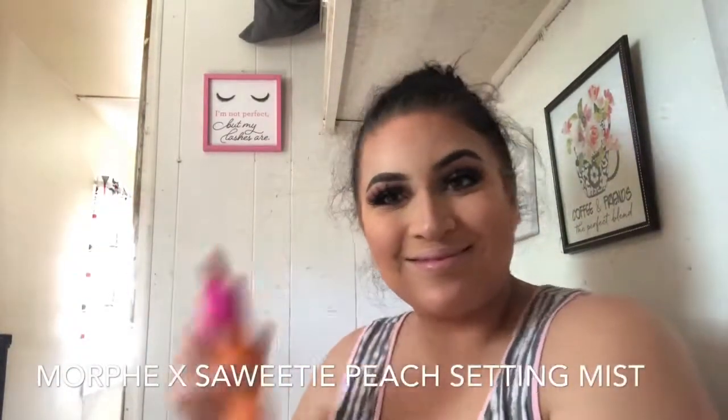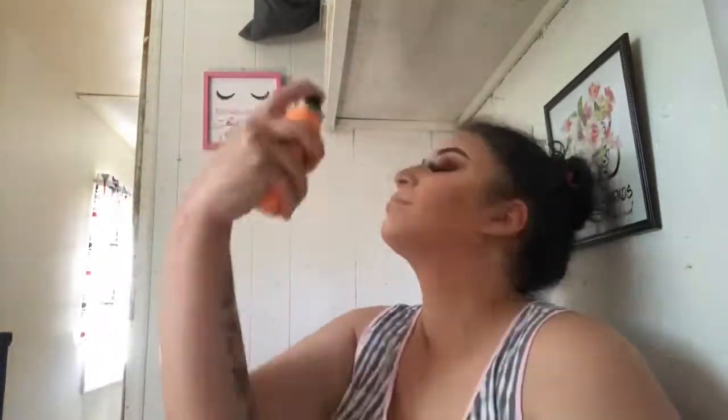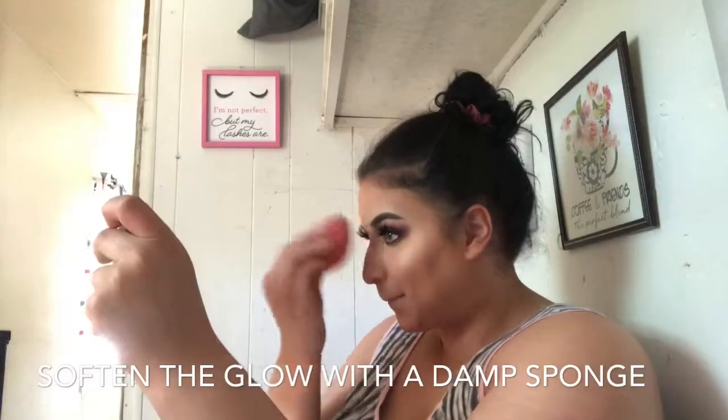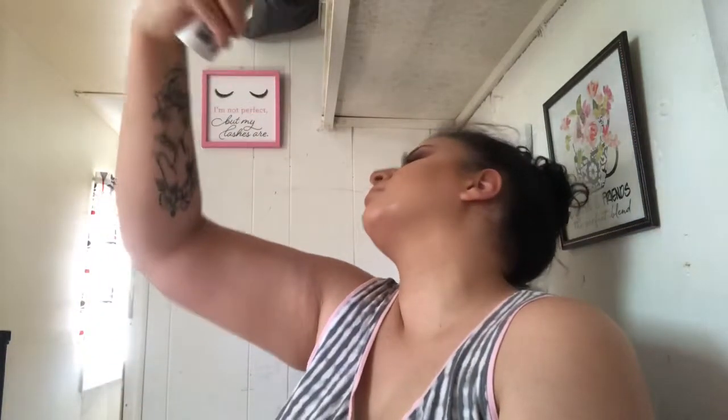If you love Morphe's regular setting mist, you will absolutely love the Saweetie peach scented one — it smells so good and works exactly the same. I also use the Neutrogena Radiant setting spray with peptides to keep your face nice and tight throughout the day. I'm going to throw my lip on off camera, and there you have it! That completes today's look — I hope you guys enjoyed watching and I will see you in the next one. Don't forget to subscribe, love ya!